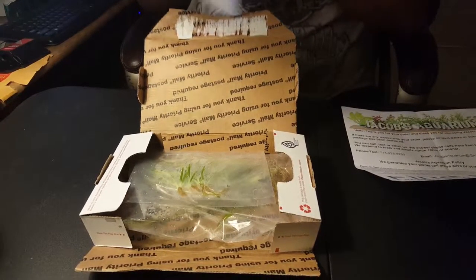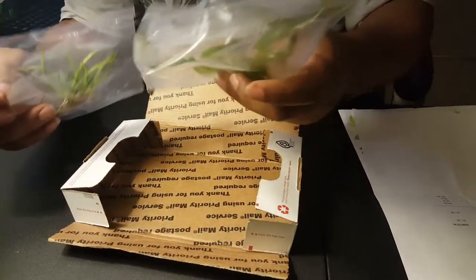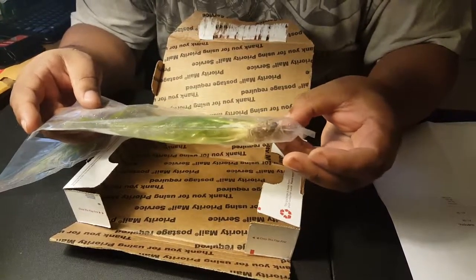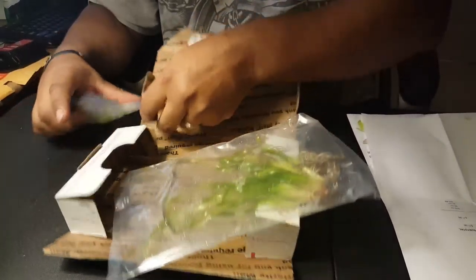I got four Vallisneria — corkscrew Vallisneria, I guess is what it really is — and I got some Sagittaria subulata. I can't pronounce those Latin words, but we'll check it out. This is the Sagittaria and this is the corkscrew Vallisneria; they look really good.